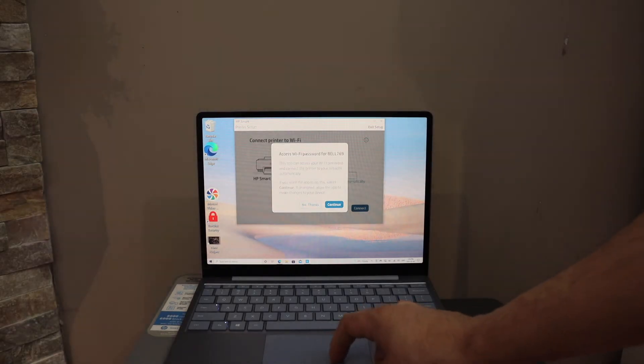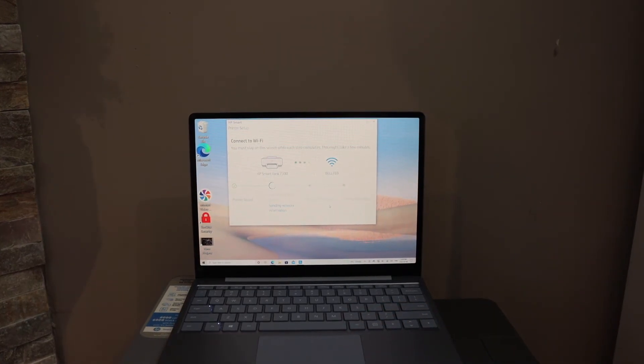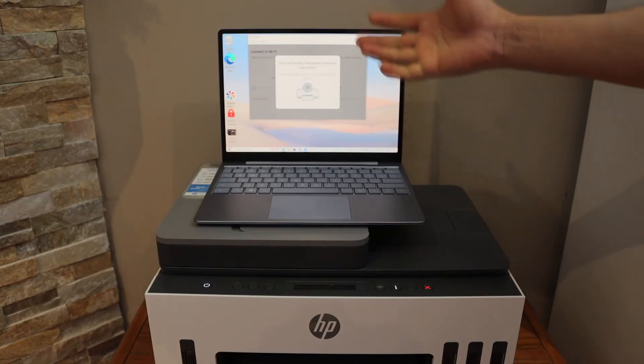It will ask you to enter the password for your Wi-Fi network. You may click continue and it will automatically enter the password, or you can select the Wi-Fi network and enter the password yourself. Follow all the steps on the screen.